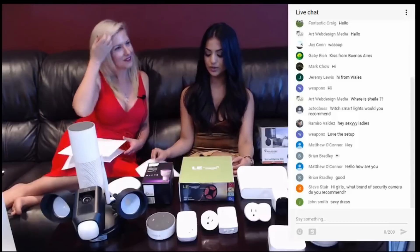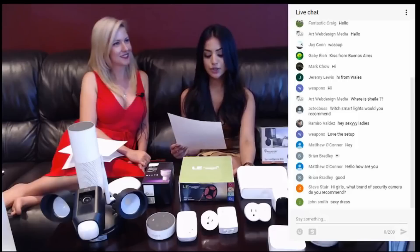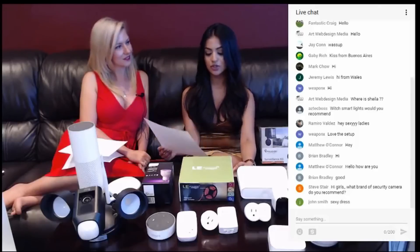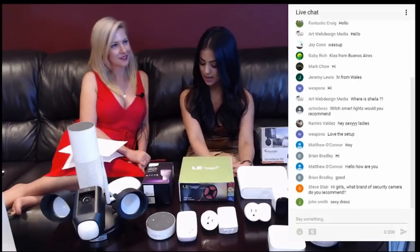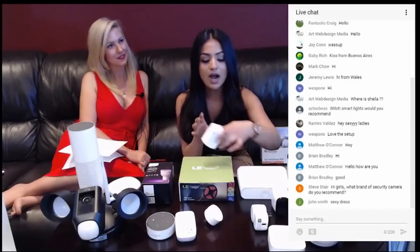Here's another question from Jeremy Foster. Jeremy asks: could you do some non-brand videos on Philips Hue alternatives or smart locks and plugs? The answer is that we will be doing videos on these smart locks, and we already did videos on the smart plugs. They will be coming out soon, so make sure you guys stay tuned.